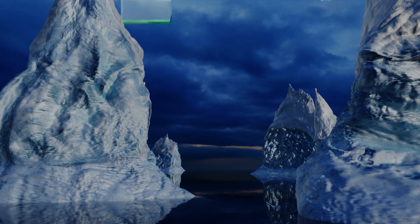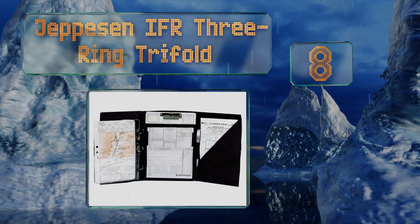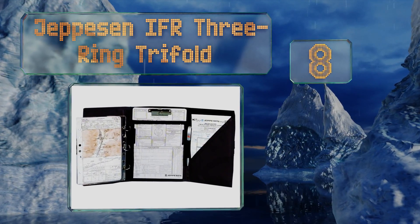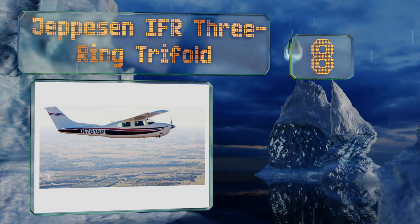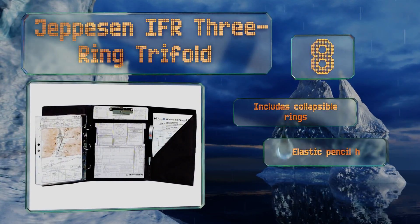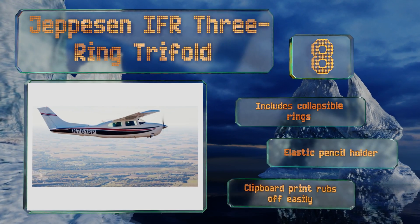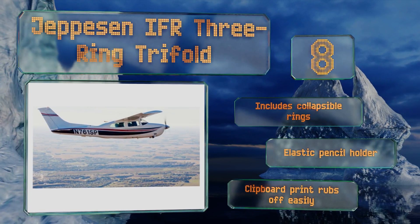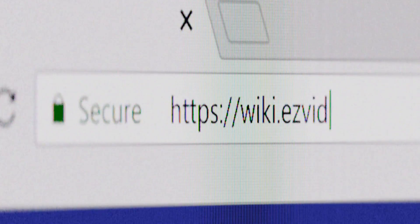Coming in at number eight, the Jepson IFR Three-Ring Trifold is a straightforward option for those who have to carry a lot of materials with them when they fly. Its slashed storage sleeve on the right panel allows you to flip through maps and other papers to select the one you need quickly. It includes collapsible rings and an elastic pencil holder. However, the clipboard print rubs off easily.